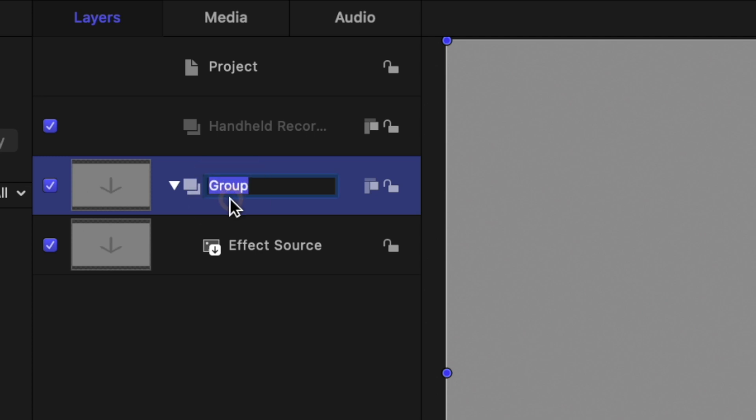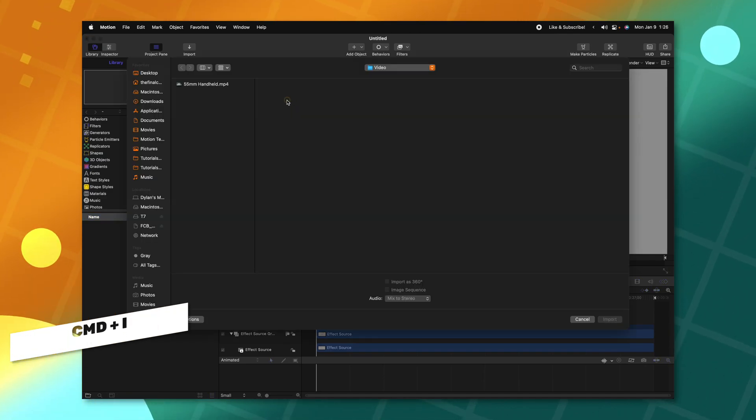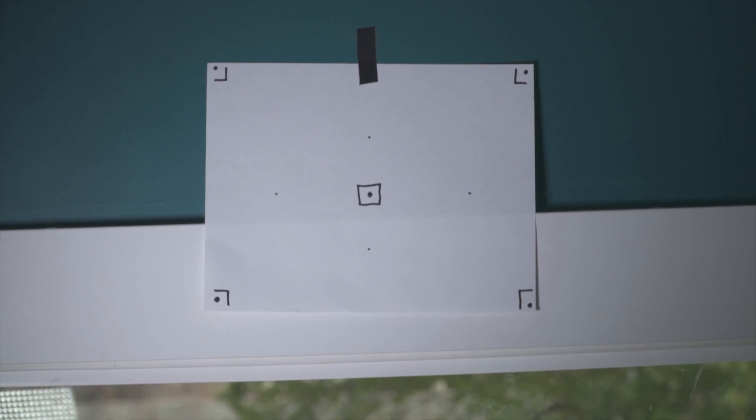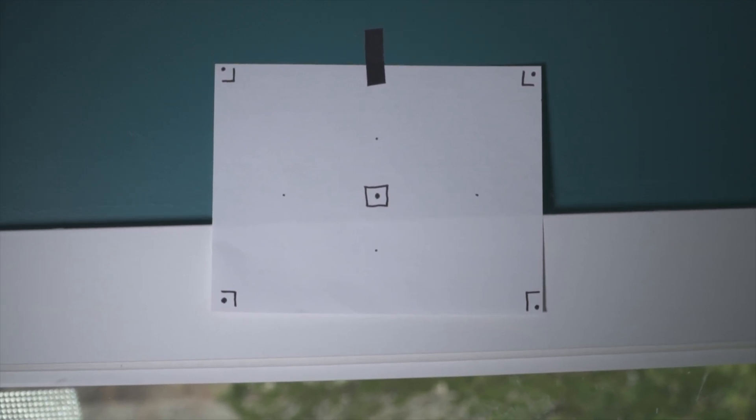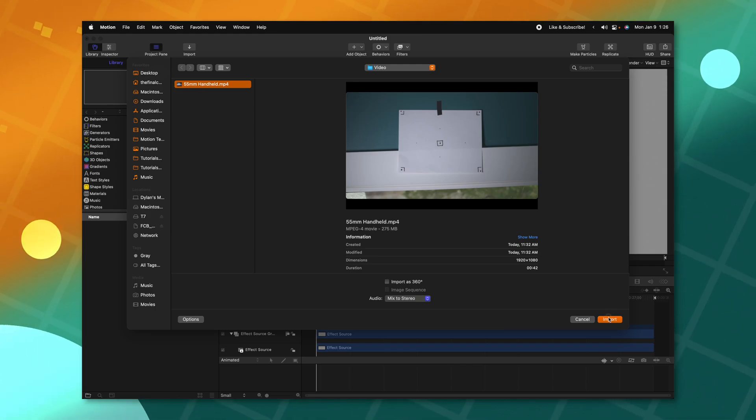Then selecting the initial group that was already there, I'll rename that to be the Effect Source Group. With the Handheld group selected, I'll push Command-I to bring in some footage. I filmed this footage at 60 frames per second with six different lens types, one of which being 55 millimeters. So we'll go ahead and take this 55 millimeter footage and select Import.